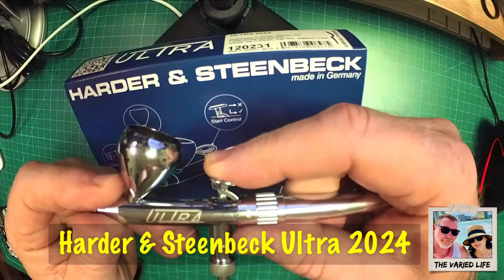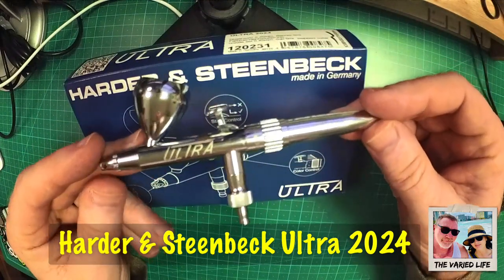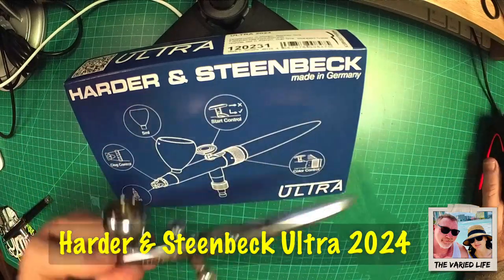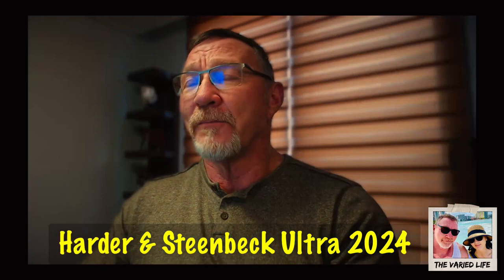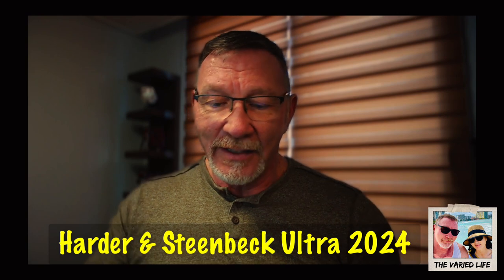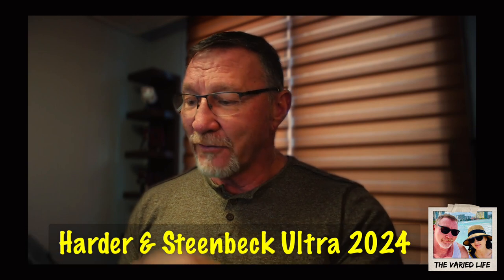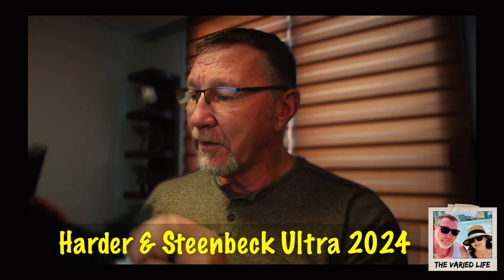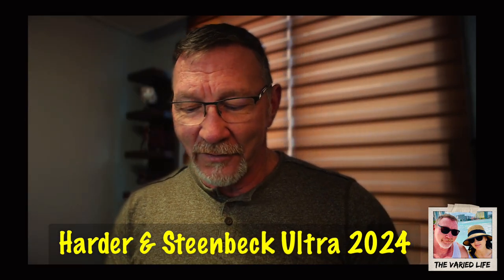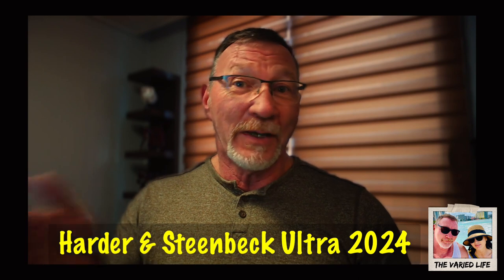For people brand new to airbrushing, I think this is going to be a very valuable tool. This is just a tabletop review of the Ultra 2024. It comes in a plastic case with some inserts — nothing really spectacular, just a basic plastic case — but it came all the way from Germany without any problems. It just took a little longer than you'd experience in the United States.